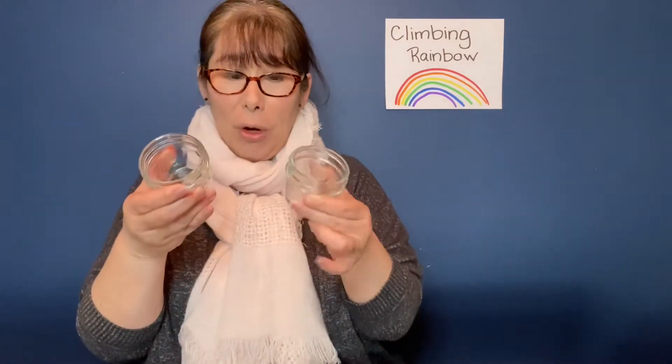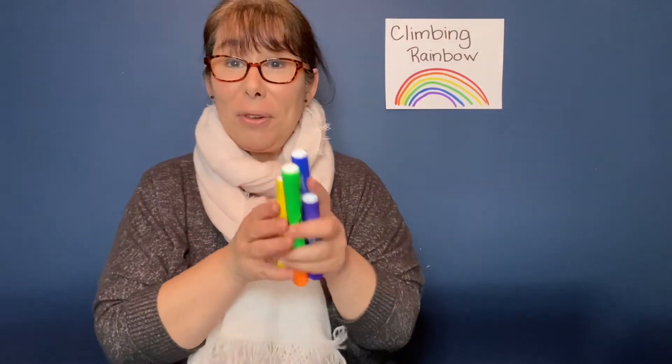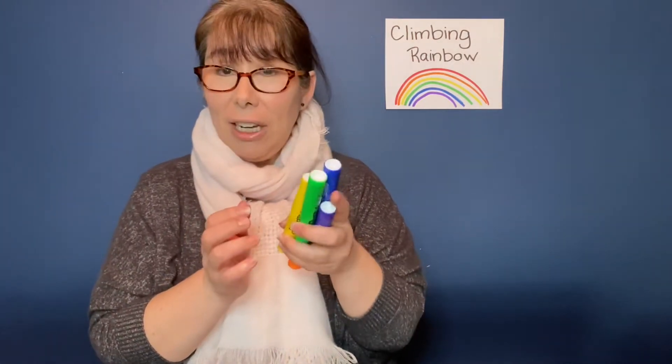You'll need glasses that are about the same size because you're going to put water in them, and the amount of water in each has to be the same. Then you'll need some colors of the rainbow — felt markers, not crayons, because the magic has to do with felt. You'll need some water to pour into the jars, some paper towel — just one sheet — and one piece of paper to color on.